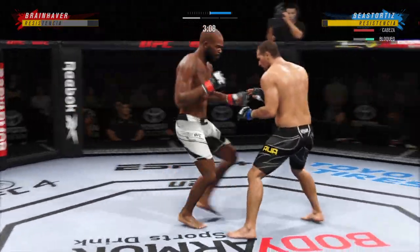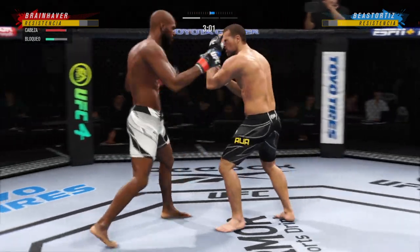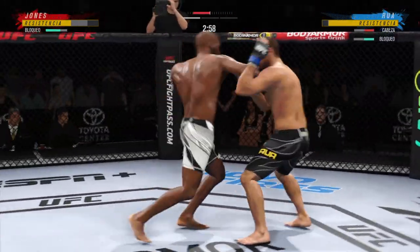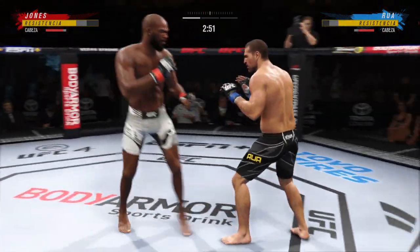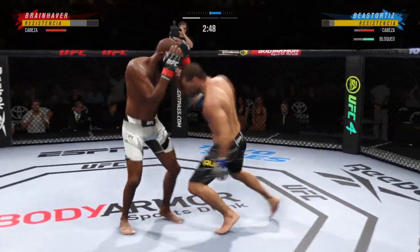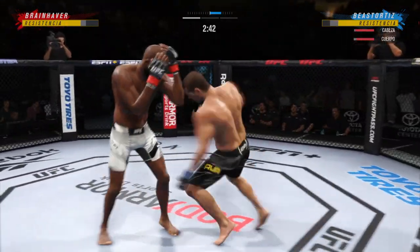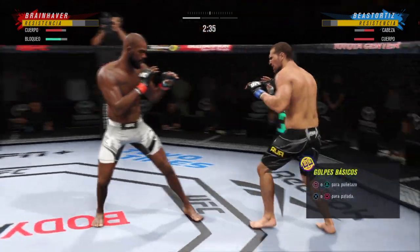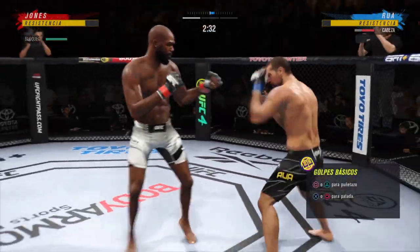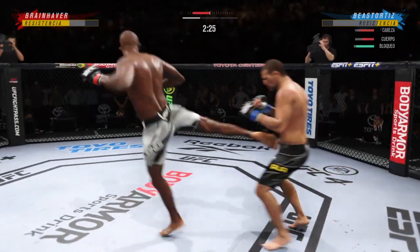Just over three minutes to go. Nice job there defensively to raise the guard and prevent any damage. Those hands never leave where they're supposed to be, and if you do that, most times you will block the shot. Look at him whip his hip into that kick. Nice job with the new strike there — that'll wake you up. He knew he had to find the right time to throw it, and that was the right time.